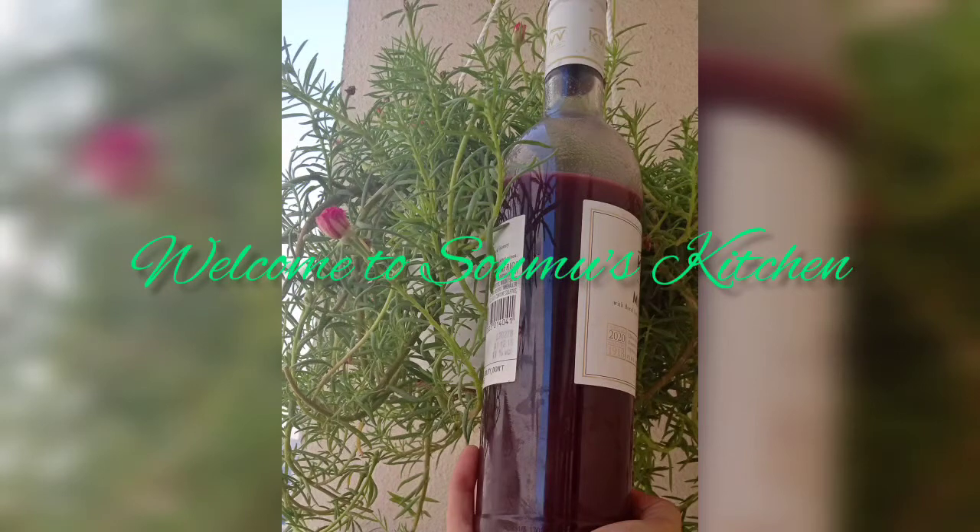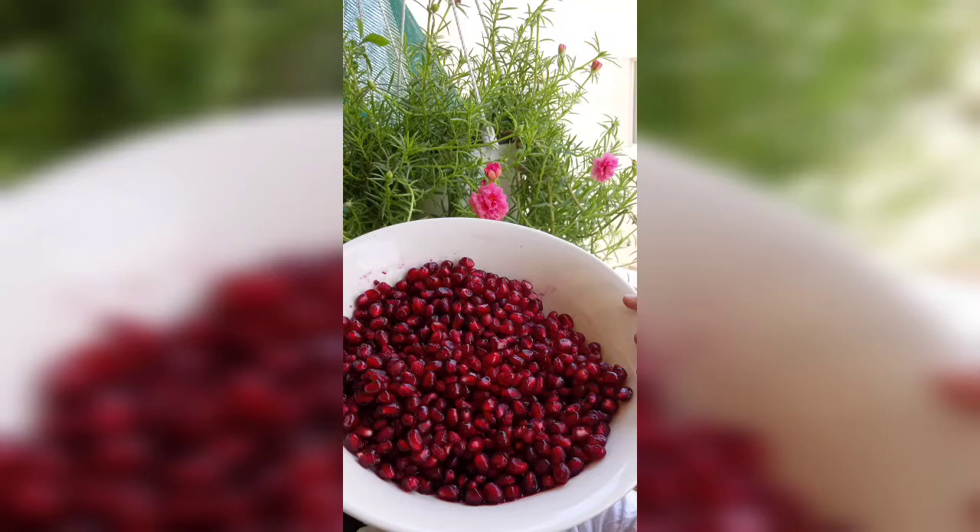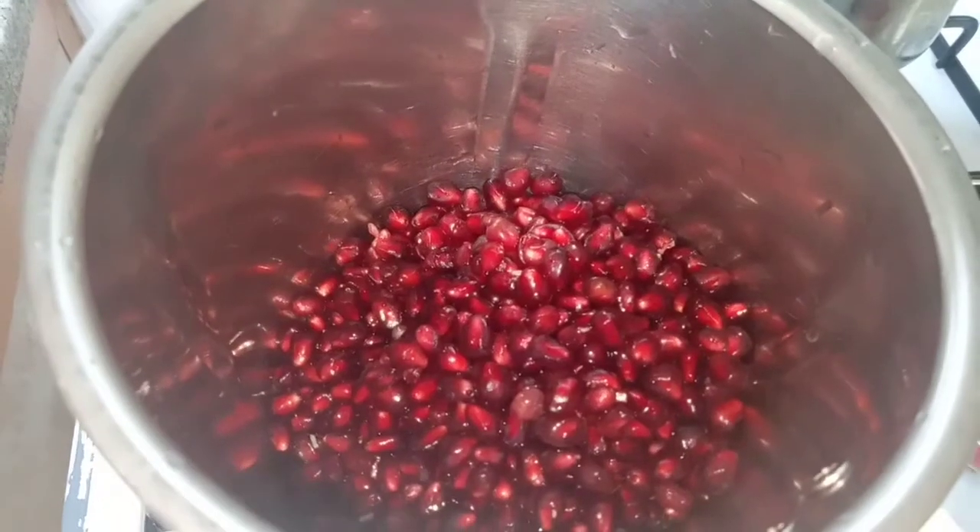Hello everyone, welcome to this video. This is wine. This is the pomegranate. We will be able to drink the pomegranate. Please welcome to this video.